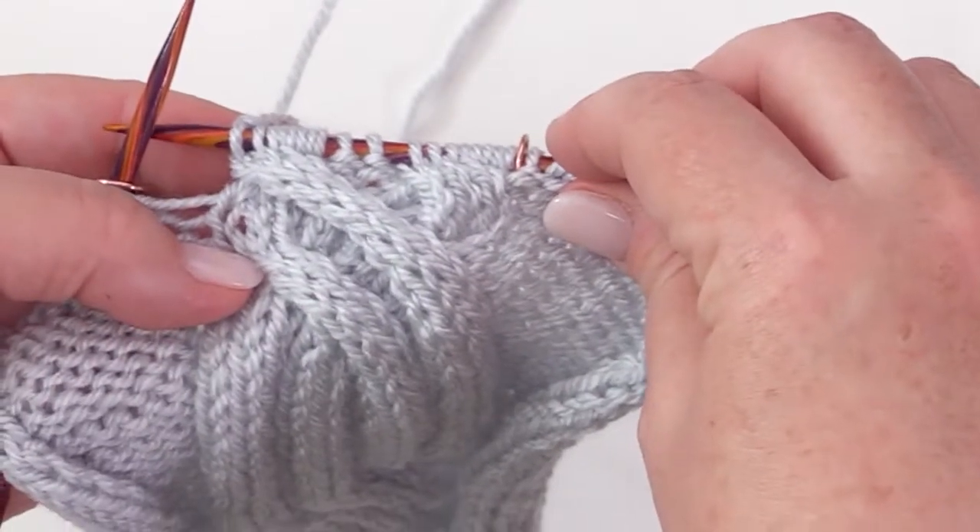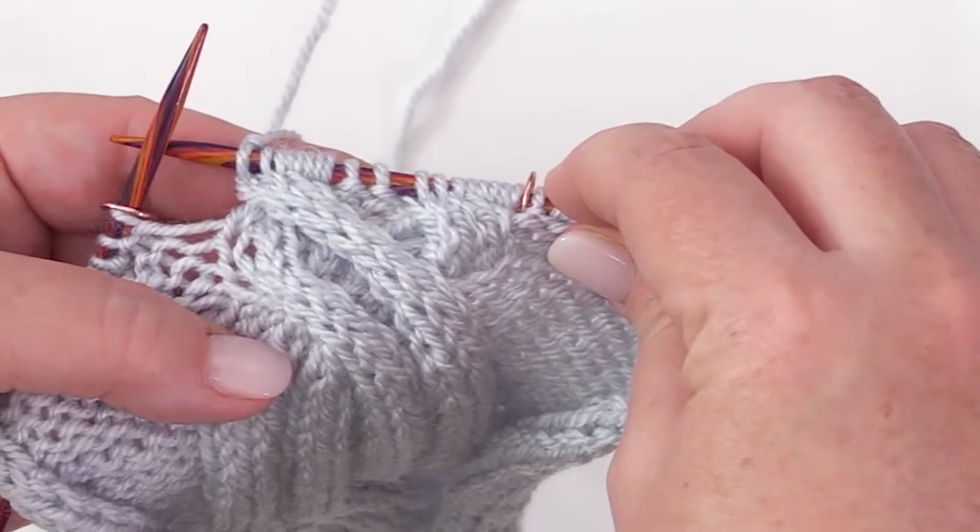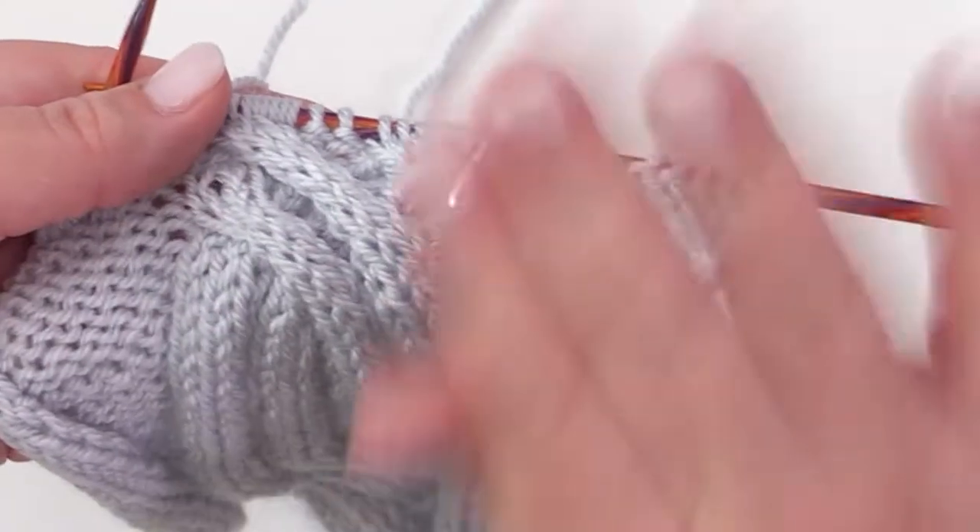That's how you do the 8-stitch LPC, or 8-stitch Left Purl Cross. I hope you found this tutorial helpful. Thanks a bunch, have a great day. Bye bye, happy knitting.